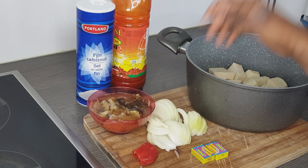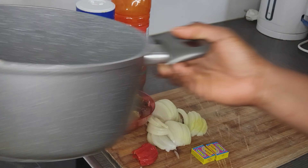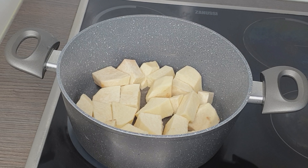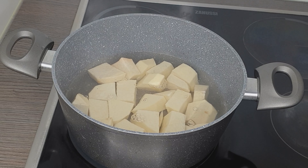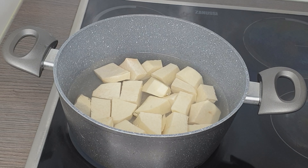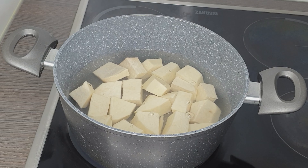Without further ado, let's get into the video. First of all I'll be putting my yam on the fire. My yam is already on the fire, so I'll be adding in some water. I've already warmed the water — the water is warm. You need more water in your yam porridge, so now I'll turn on my heat and I think I'll be needing more water like this.